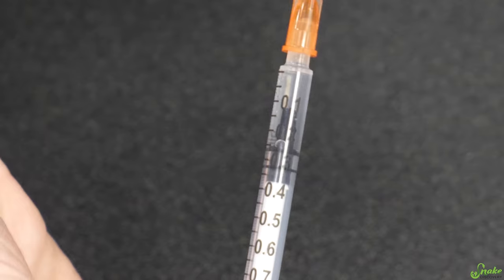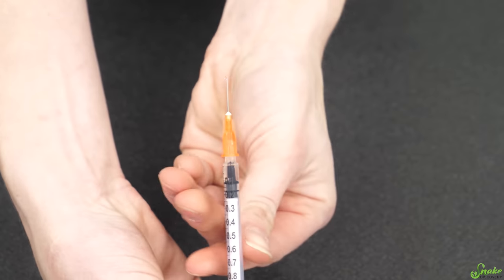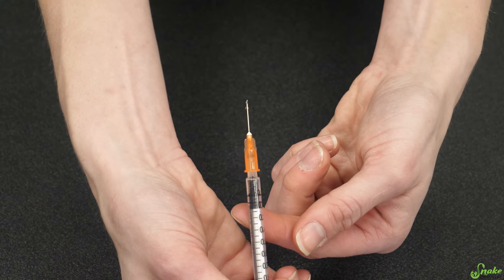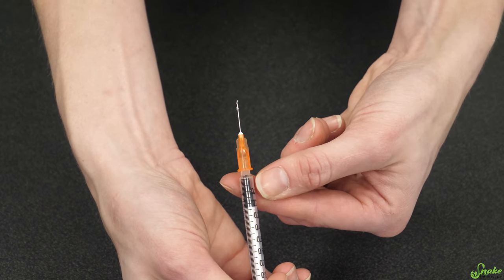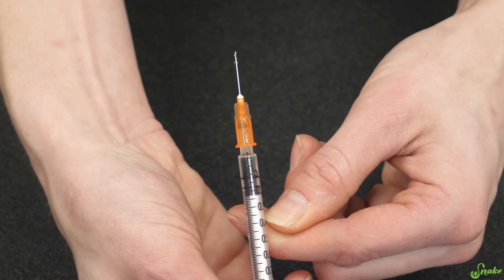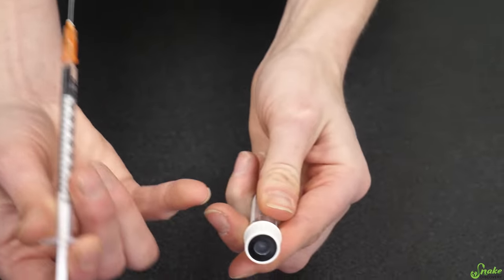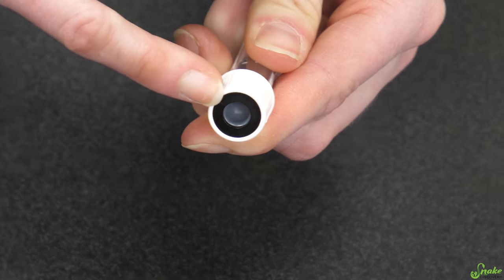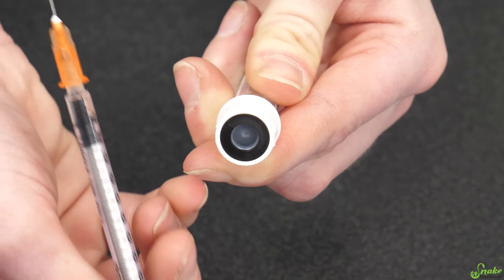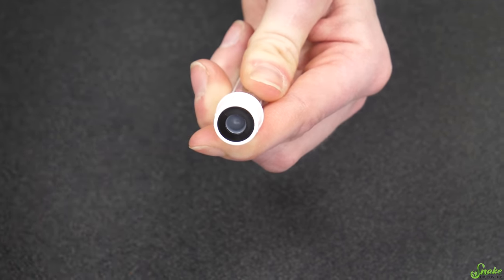We're going to go with 0.1 of this saline solution today. Pull it out, and we have our injection. If your vet gave you preloaded syringes, double check to see if they gave you the exact amount you need, or if they gave you a little extra so you can push out the excess and get the right amount. When you're pushing the needle into the vial, you're actually going to puncture through this membrane which keeps it sterile inside, assuming you're using a new needle each time. This will seal the vial again after you pull the needle out.